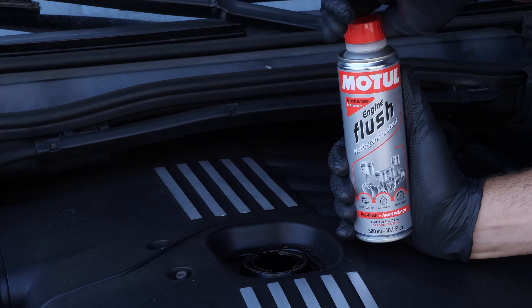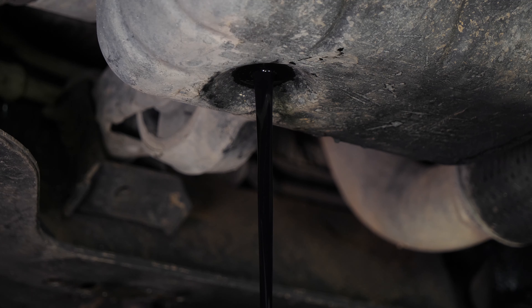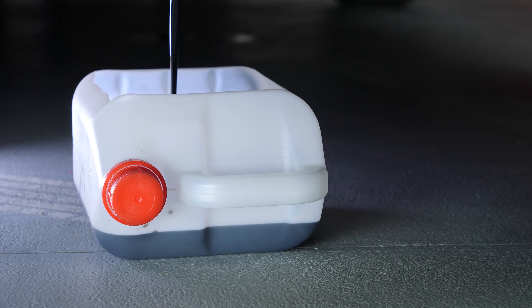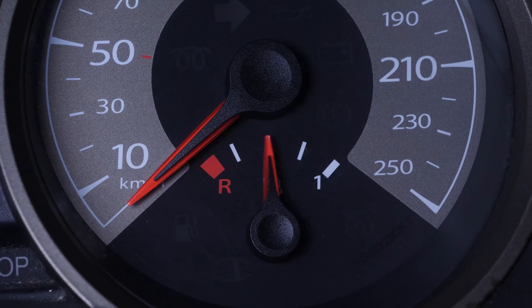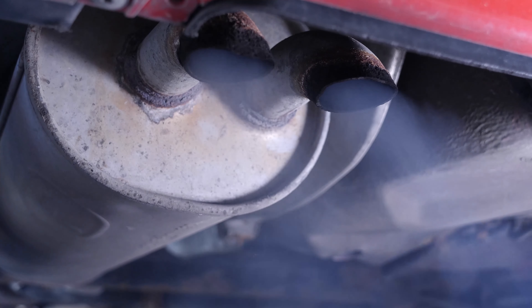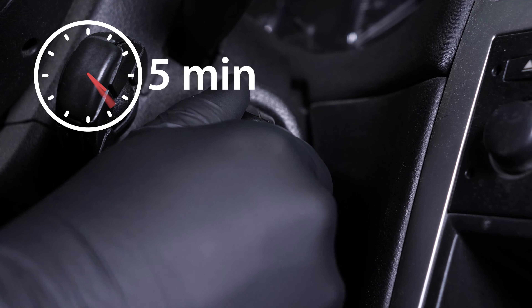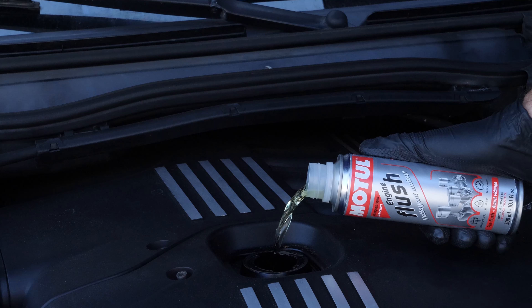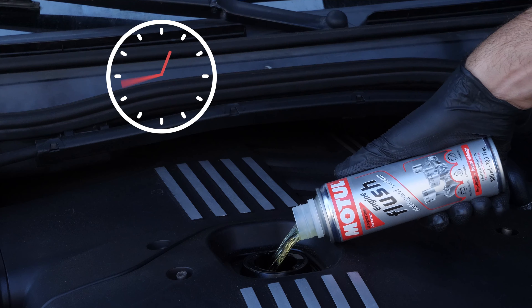Before draining the oil, we recommend adding a pre-oil change cleaner to the used oil. This will enable you to clean your engine and get rid of any persistent residue, reduce your consumption of oil and fuel, and reduce the polluting emissions as part of a technical check-up. Before using it, start your vehicle for five minutes so that the oil is slightly warm, then add the product and leave your engine turning over slowly for 10 to 15 minutes.